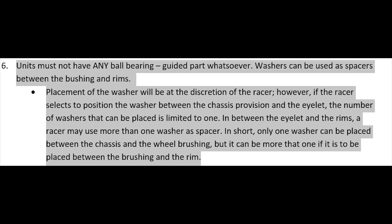Una, bawal ang ball bearings. Sa gears, bawal. Sa eyelet, pamalit sa eyelet, bawal ang ball bearings. Tapos, washers can be used between bushing and rims — pang spacer.